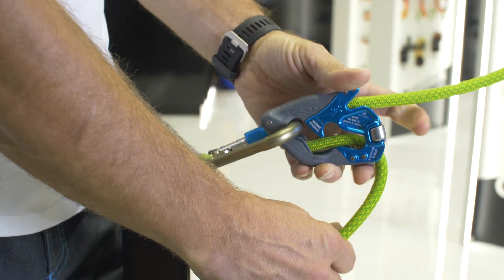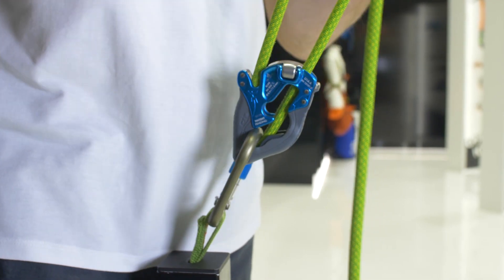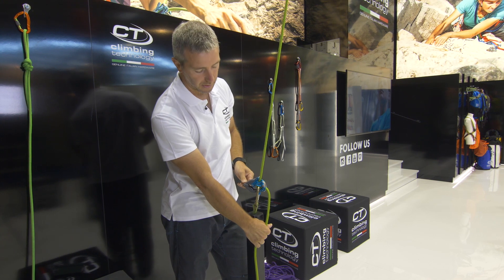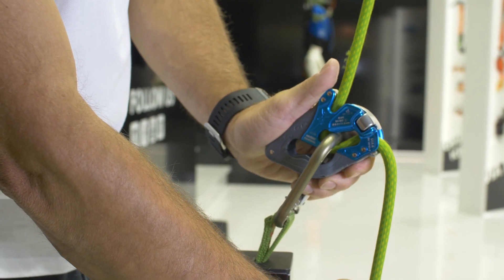If you want to top rope, it has more space here so the top rope is more comfortable. In case you want to lower, the lever is much larger than the other. You press down and you lower down.